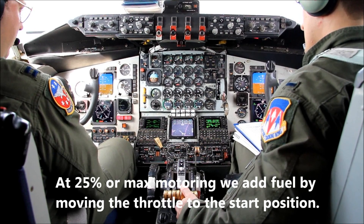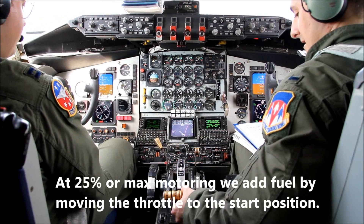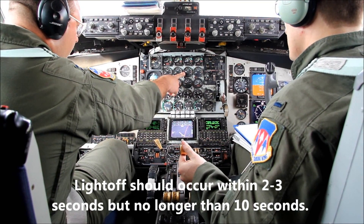Once we've reached 25% or maximum motoring, the co-pilot will advance the throttle from cutoff to start. This will introduce fuel to the combustion chamber and also turn on the igniters to light off the fuel. We'll notice the EGT rises along with the fuel flow increase.